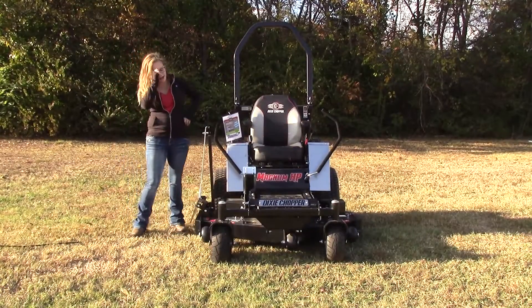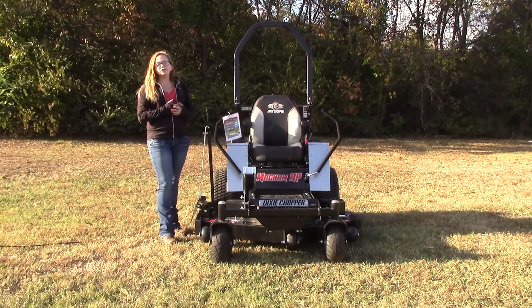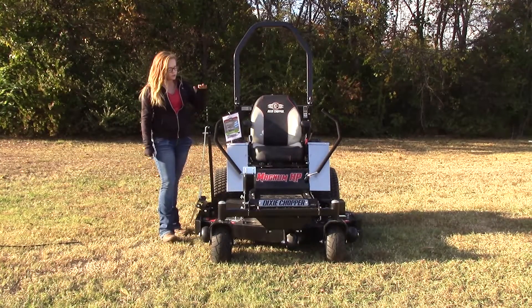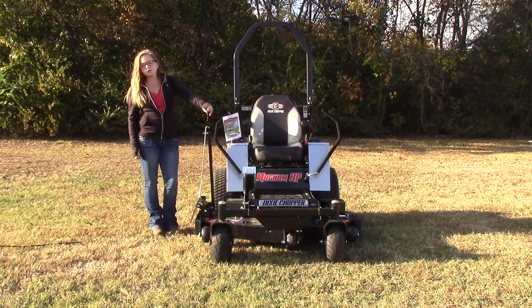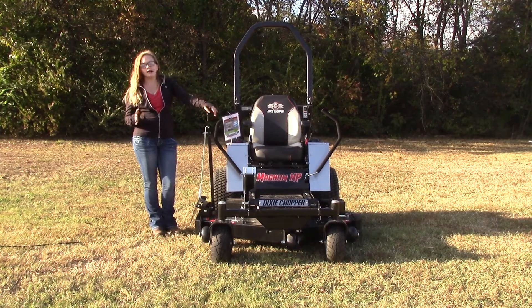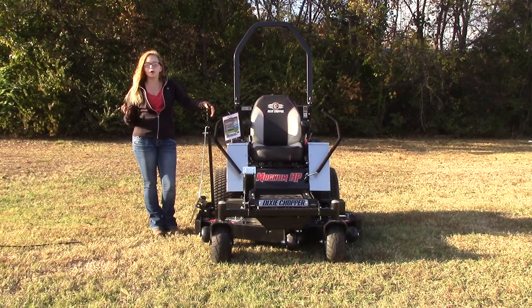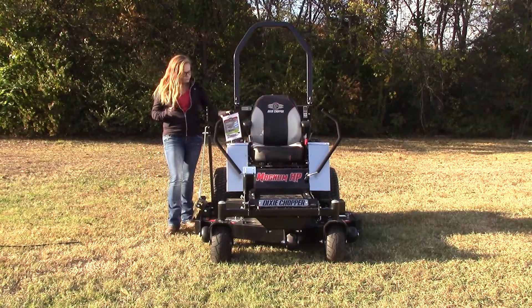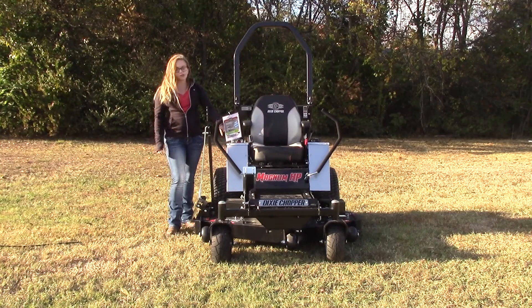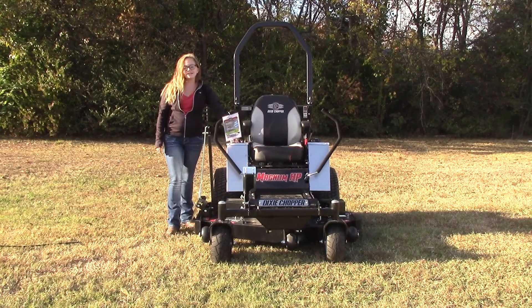Moving over to this side, you've got your deck height system located right down here. It's going to range from an inch and a half to four and a half inches in height. You've also got your operator controlled discharge chute on this mower — it's a great feature because it allows you to manually choose whenever you want the discharge chute to be open or closed. Also located over here, you've got your throttle control, the PTO ignition, as well as that digital hour meter.